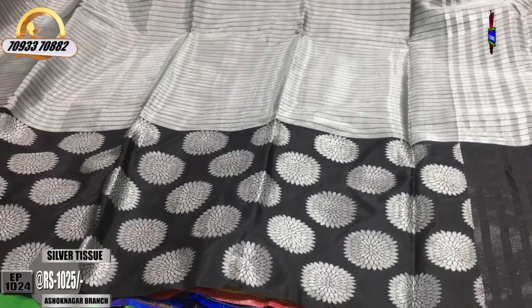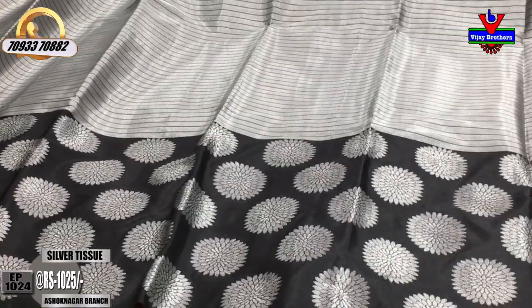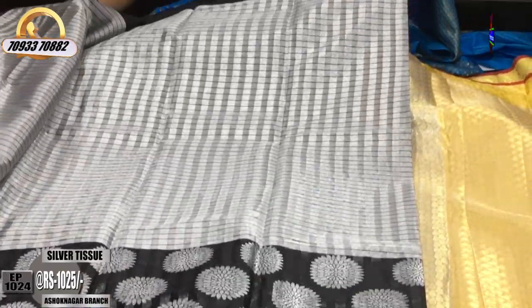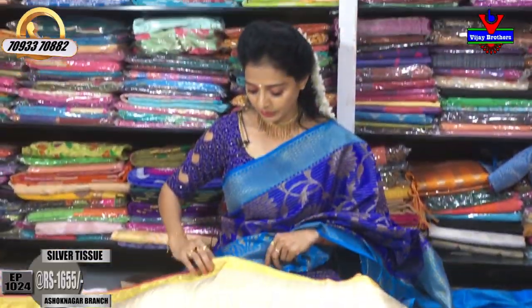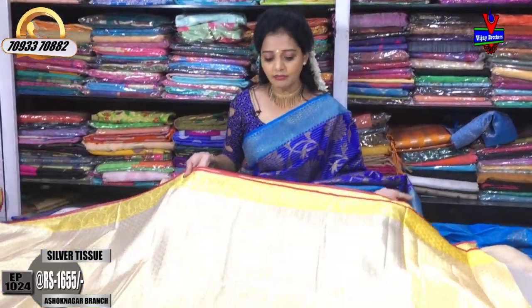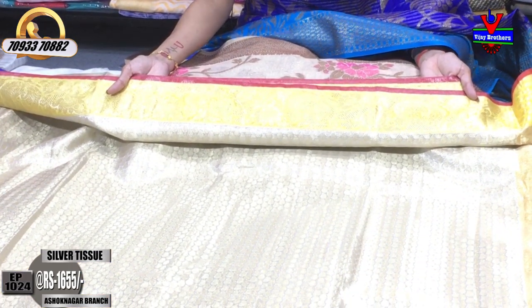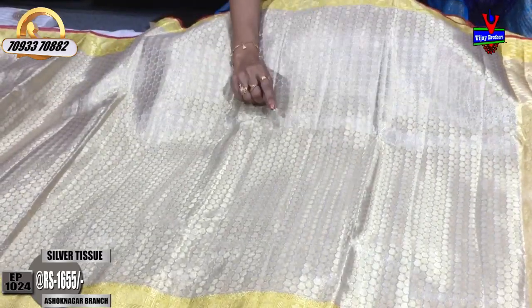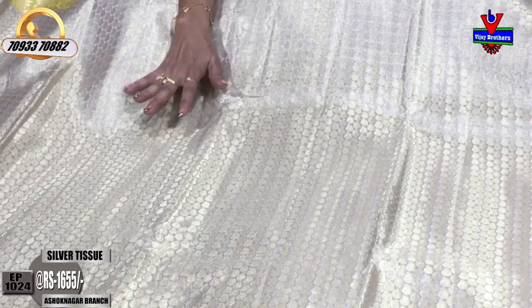The second border is covered in the scud border. This is the same pattern — a light creamy color, yellow color, with a turning creeper border. The cost is Rs.1,655. The middle part is silver, with a silver background. The gold color has a small mango design.